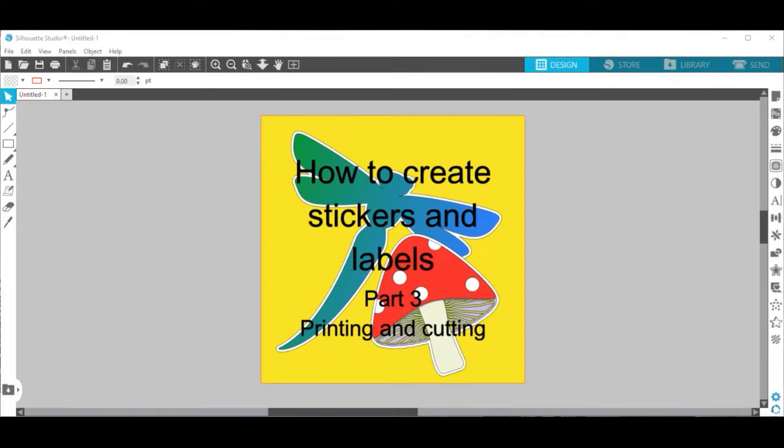Hello everyone, Cherie Wayman here from Fanklemade. Welcome to the third part of the video How to Create Stickers and Labels. In this part we are covering the printing and cutting process. So let's get started.